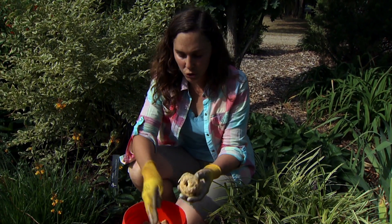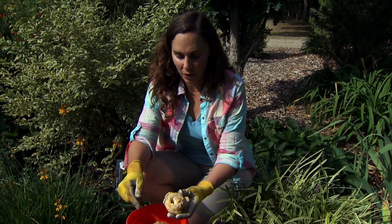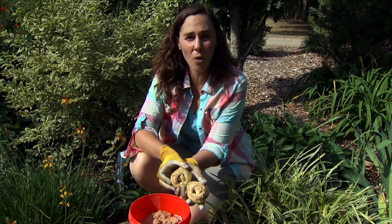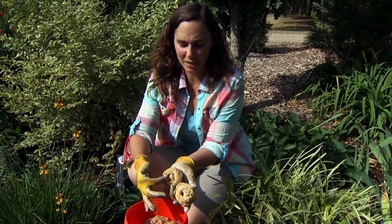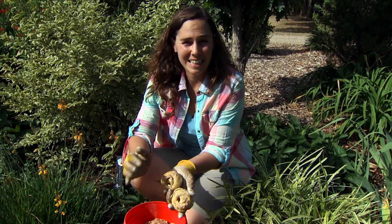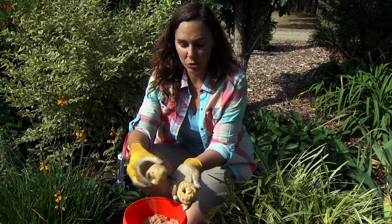We're going to look at a little trick to make them last longer. If you look at the bulbs from the top, they look kind of like a cinnamon roll, and they have openings inside where water can get in and stand — and that's what contributes to the rotting.